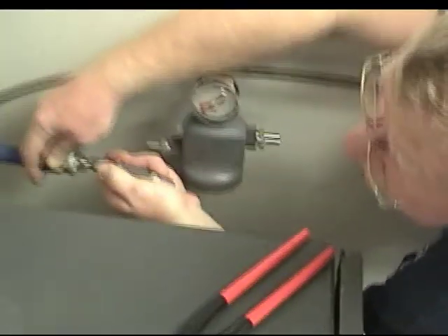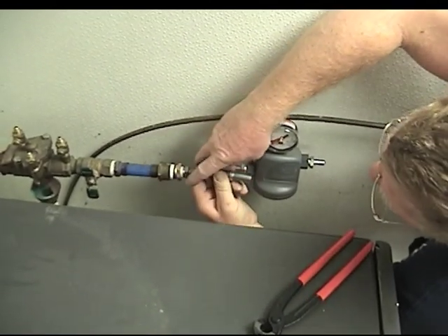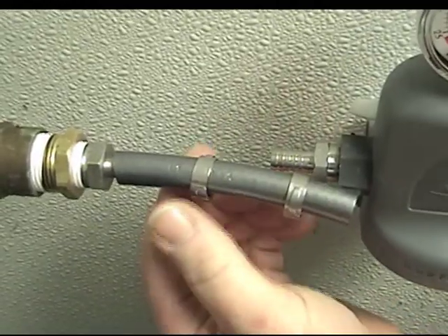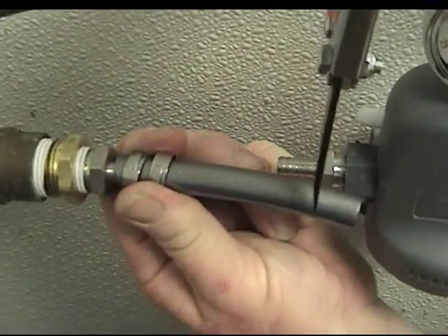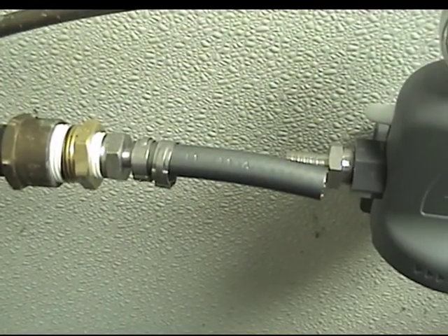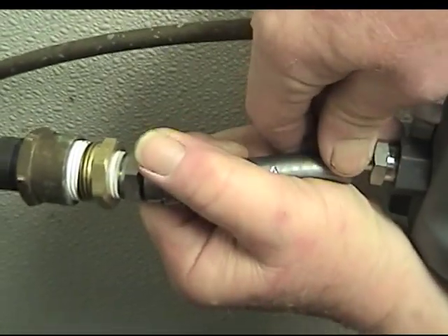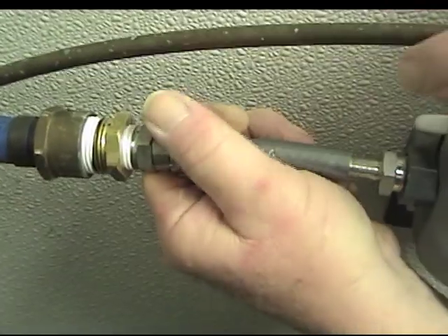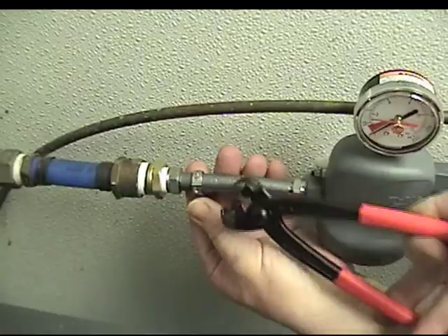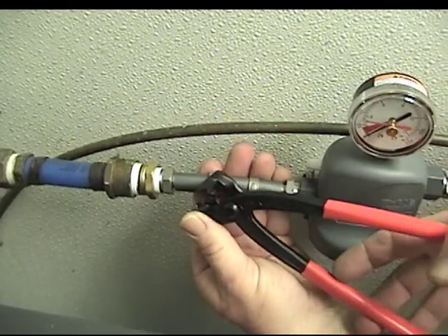A short piece of algae-resistant flex tubing is cut and trimmed to fit. The short water line is crimped from the water source, and the short piece of tubing is forced into the inlet port.